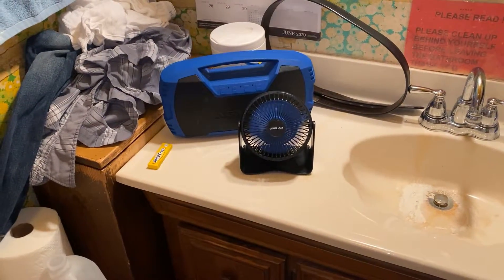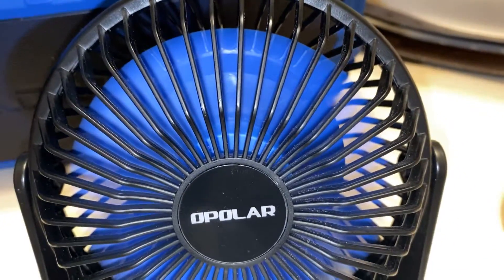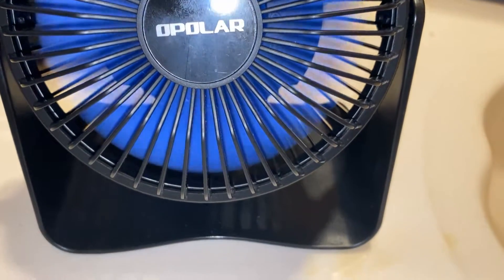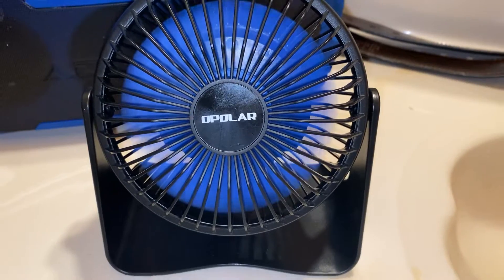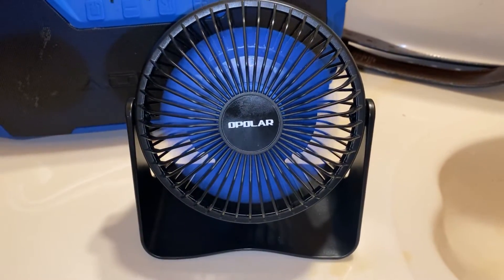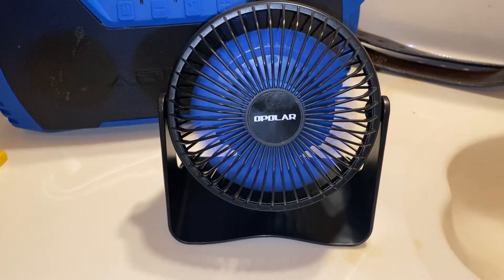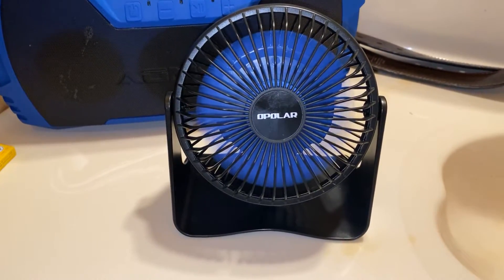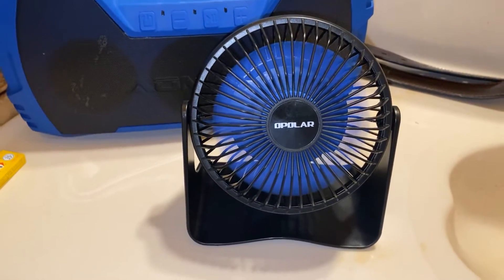Super powerful. It runs real good. I like the way the camera makes the blades look when it's rotating. This fan moves a lot of air. This is by Opolar — this is one of their newest ones.